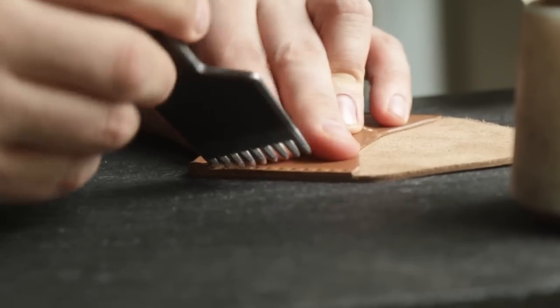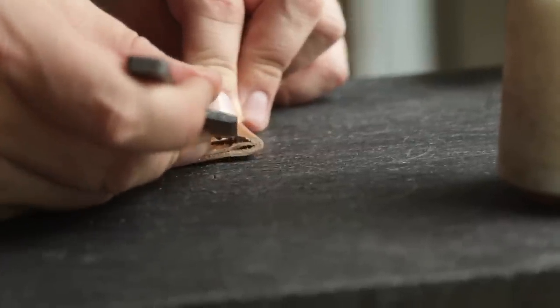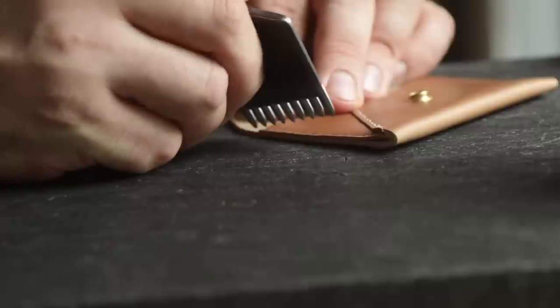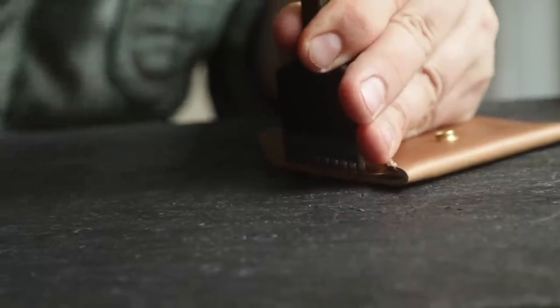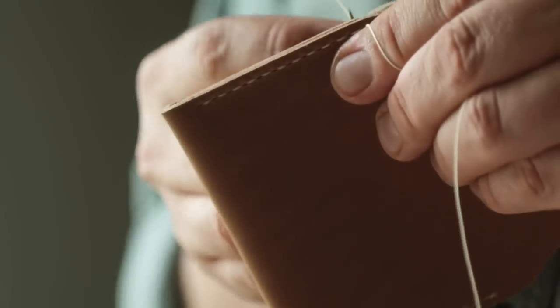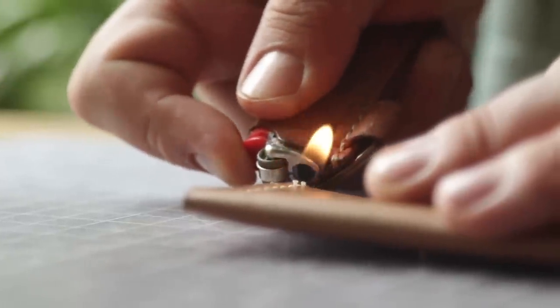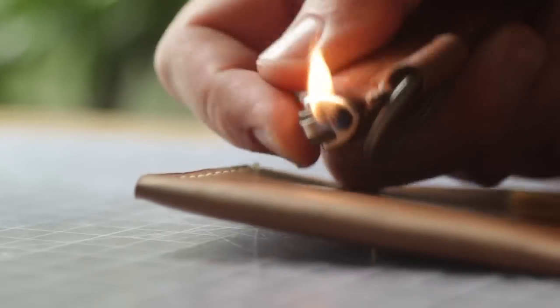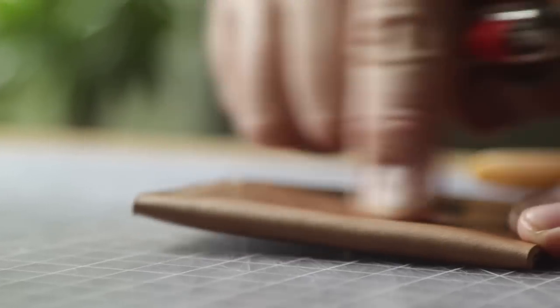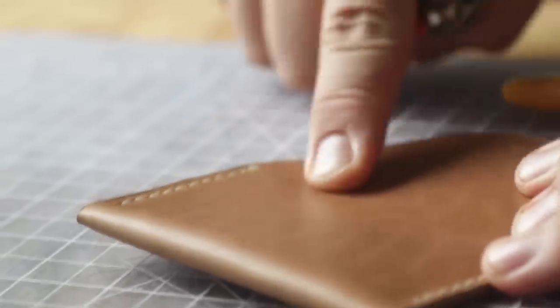You can see how when I pull this out, once we've stitched it, we can just fold that back down. I'm going to do the same thing here — just pull up that glue a tiny bit. Then fold it. If you have any little scuffs or anything, you use a heat gun or a lighter — just heat it up. It'll bring the oil to the top because it's a pull-up leather, so don't think you've ruined anything because you scuffed it. It just marks up naturally and a little bit of heat brings out the marks.